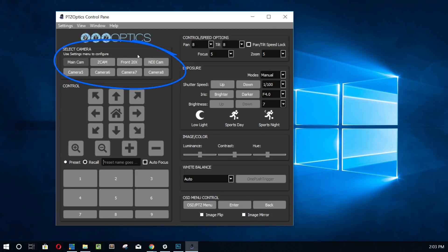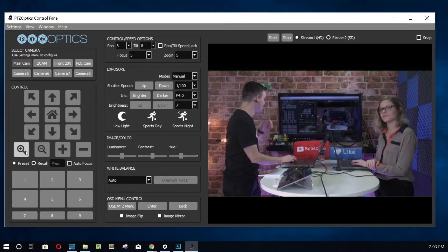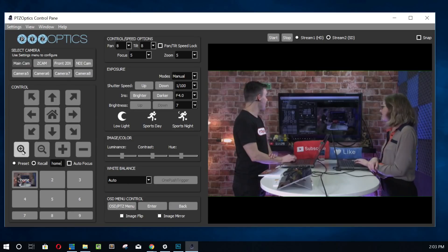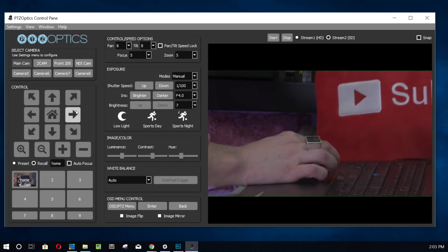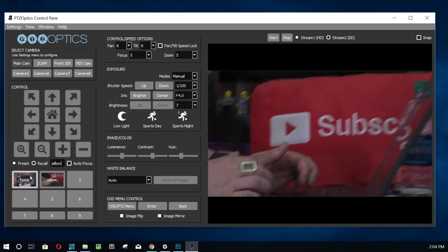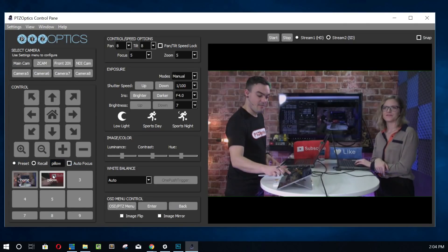One of my favorite setups — I'm going to click Preview so we can preview the video here. I'm going to set up just a couple of presets to demonstrate. Preset one, we'll call 'home' — it takes a picture, which is really cool. Then I'm going to zoom in a little bit to the subscribe pillow and set one more preset. We'll call this 'pillow.' Those are the presets with pictures, and the pictures really make it easy for volunteers and people to get started.